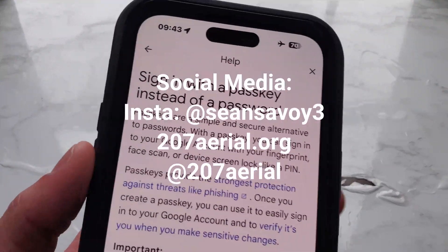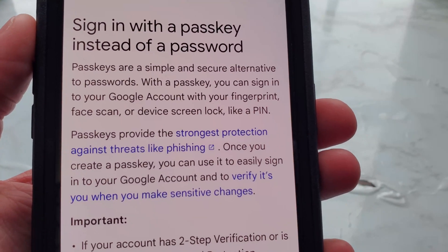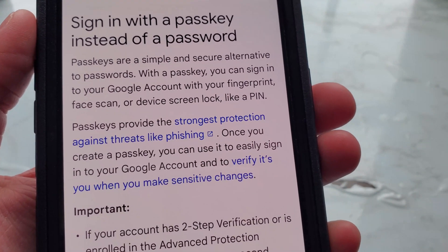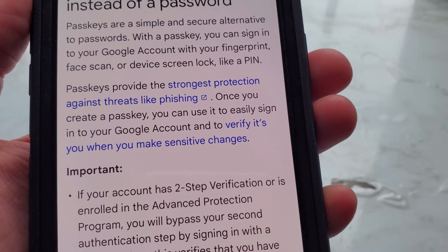Here it says sign in with a passkey instead of a password. Passkeys are a simple and secure alternative to passwords. With a passkey, you can sign in to your Google account with your fingerprint, face scan, or device screen lock like a PIN. Passkeys provide the strongest protection against threats like phishing.